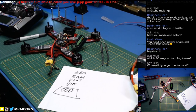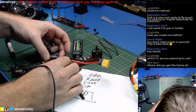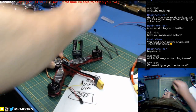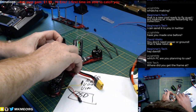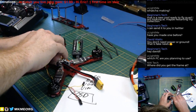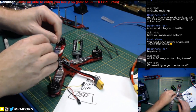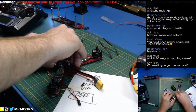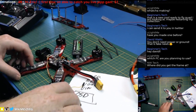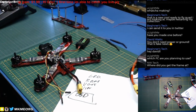Where did you get that frame? This is from GearBest — it's a GB210 frame from GearBest. They're all the same though, you can buy it anywhere, it's a standard nothing-crazy 210 frame. I liked this one because I bought the frame and it came with a Seriously Pro flight controller, the little LittleBee 30-amp speed controls, the Emax Red Bottom motors — everything all-inclusive. I was buying it for $169 Canadian when they were on sale, which is a ridiculous deal.